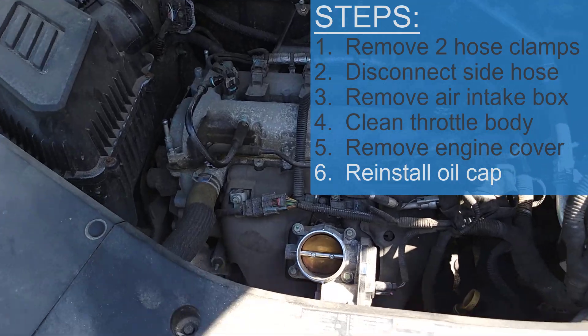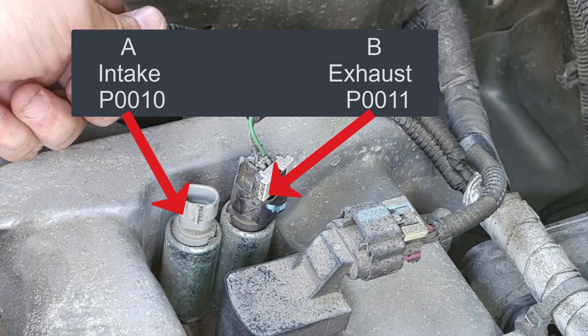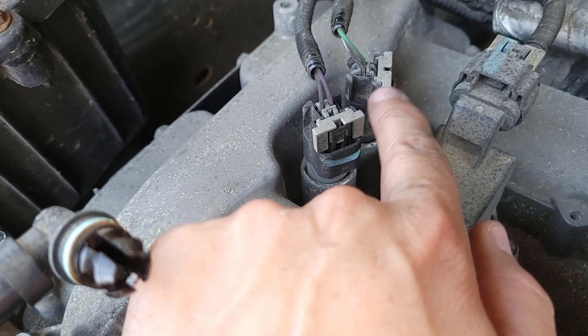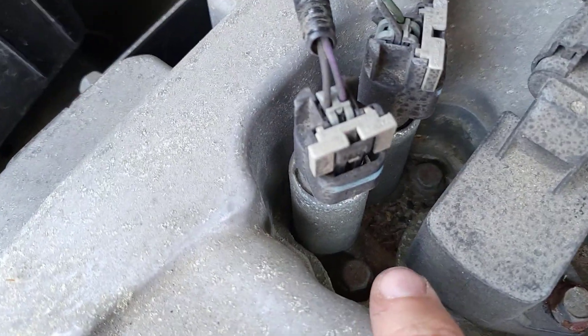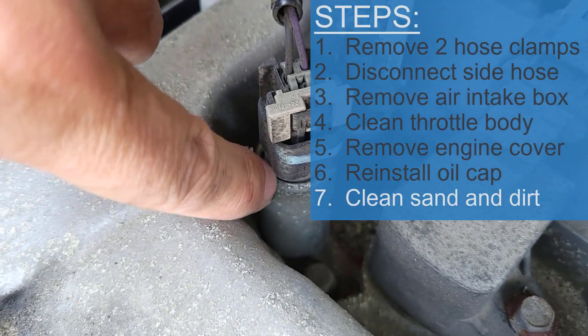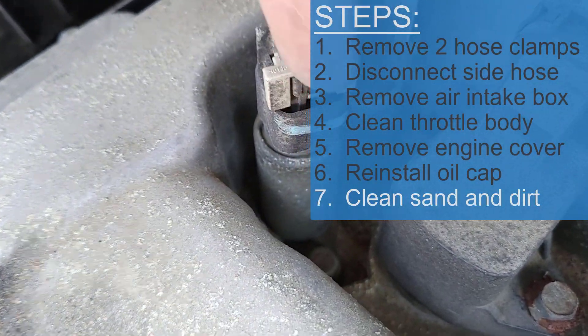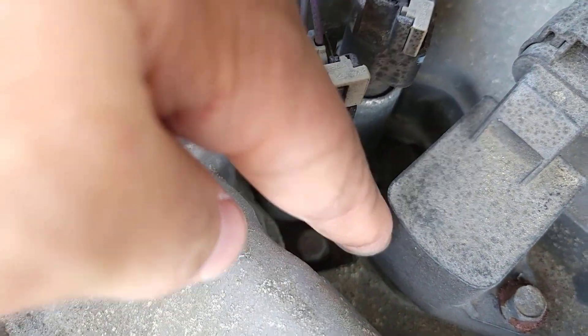The part we want to replace is this one right here. That's A and that's B — intake and exhaust. I'm just going to replace this one for now; you could replace both. It's a good idea to clean out around this because you're going to be lifting it off and you don't want anything falling down in there, so I'm going to spend a couple of minutes cleaning all around in here.